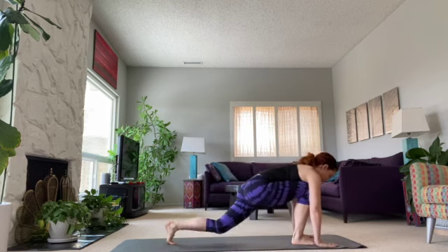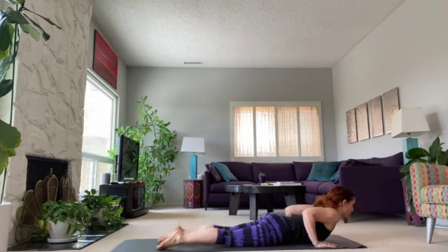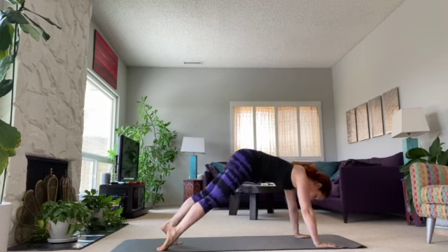You're going to step into plank — knees down — and do another lowering. And cobra or all the way up. And back into down dog.